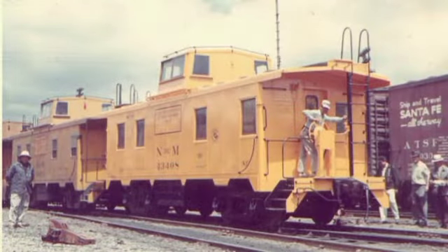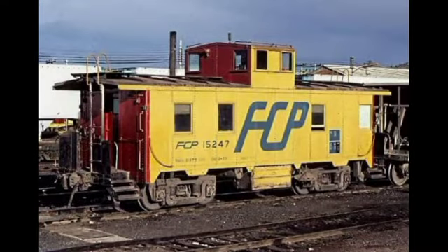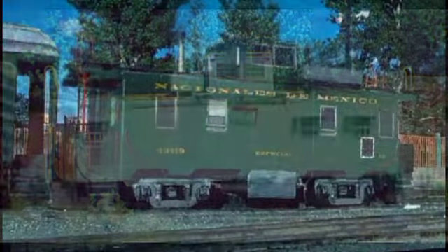Estos carros fueron pintados de muchos colores. En el ferrocarril mexicano se encontraban los de color amarillo, azules, rojos, naranjas, verdes, entre otros.